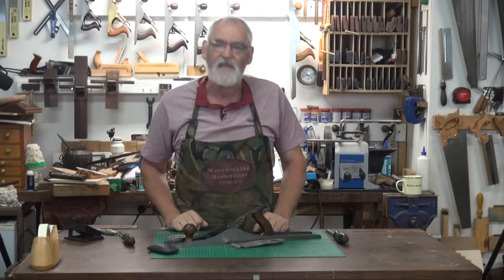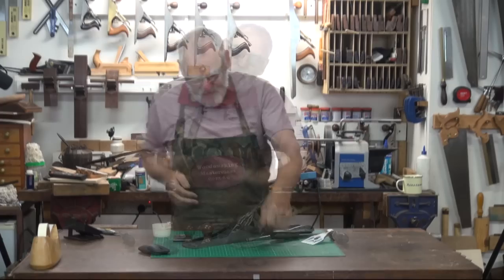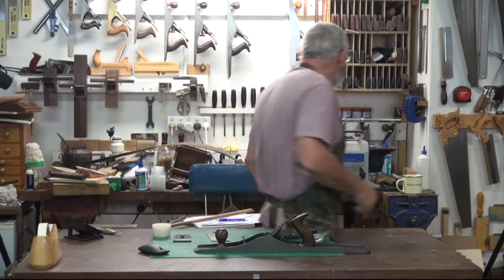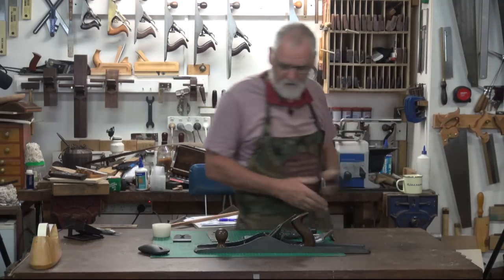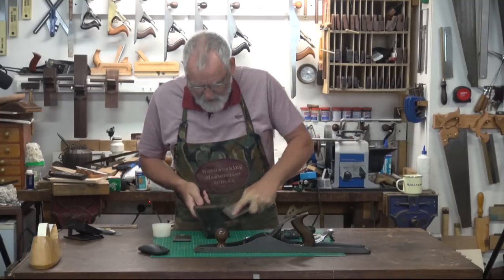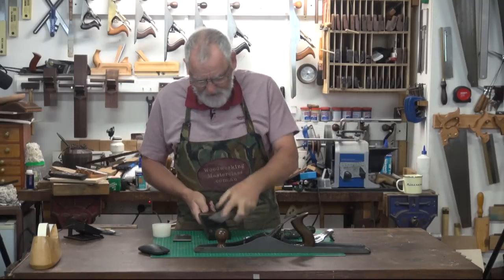So I've got a number seven Stanley here, I'm just pulling the bits with the blade. I might just give this a quick strop, if I can find the strop. Sharpen that whichever way you prefer to sharpen.